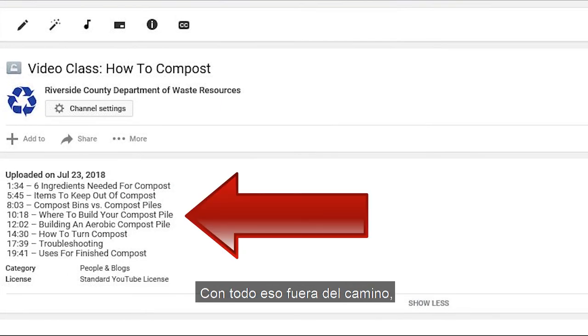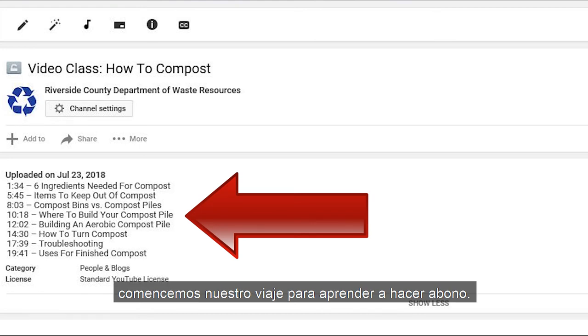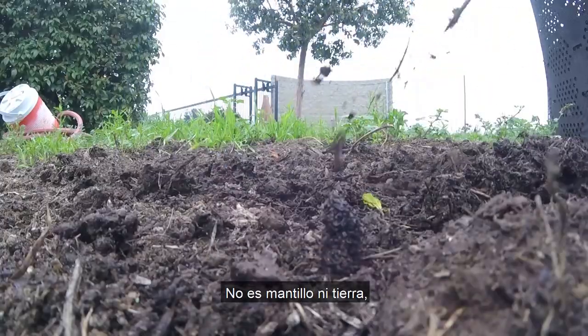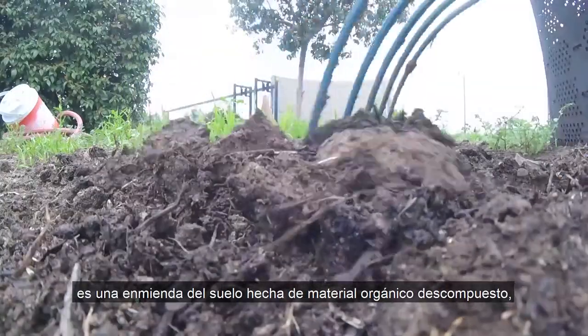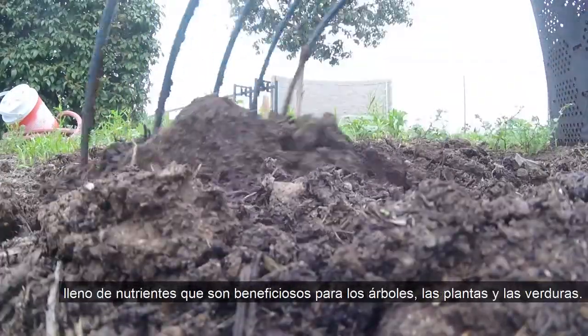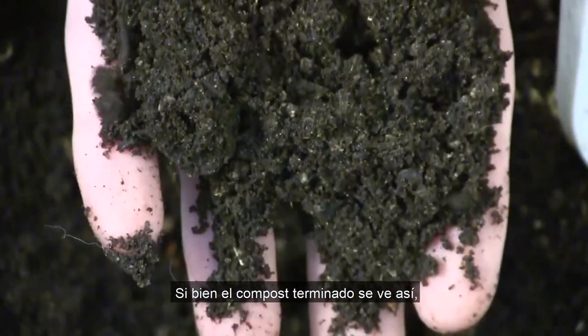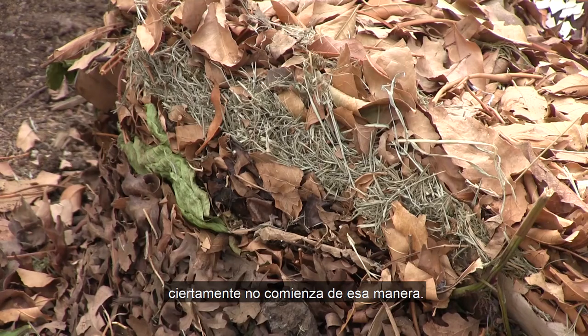With all of that out of the way, let's begin our journey to learn how to compost. First of all, what exactly is compost? It's not mulch and it's not dirt. It's a soil amendment made of broken down organic material, packed full of nutrients that are beneficial for trees, plants, and vegetables. While finished compost looks like this, it certainly doesn't start out that way.